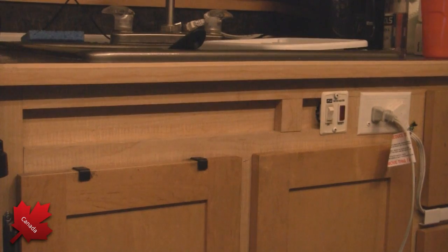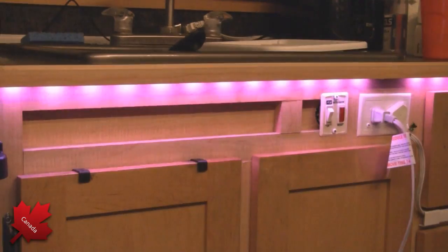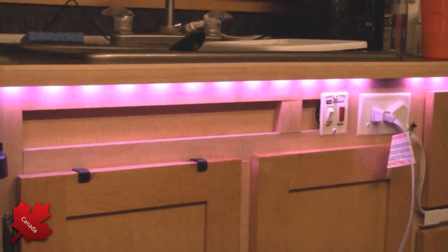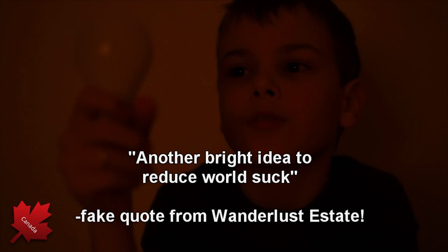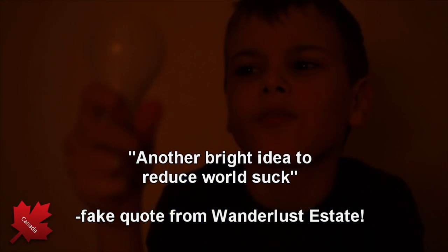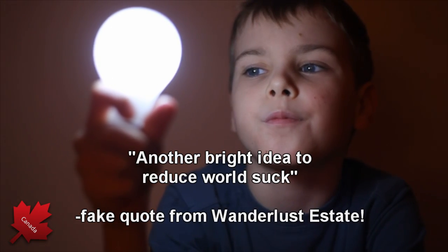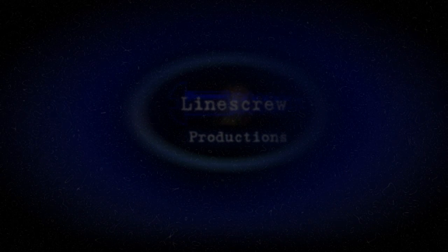I'll give you some demonstrations and talk to you soon. Take care, bye-bye. Alexa, turn on LED. Okay. Alexa, turn on heater.